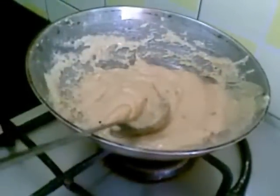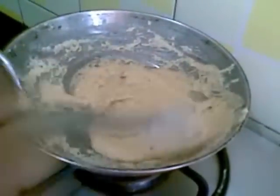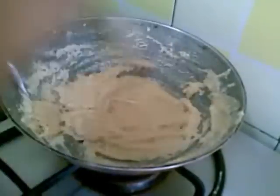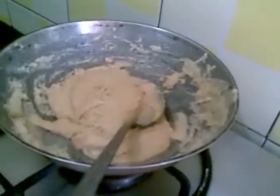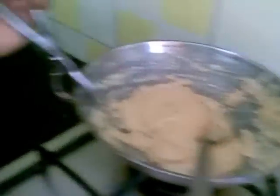This is ready now. I am going to turn off the stove and pour this into a greased tray with ghee.